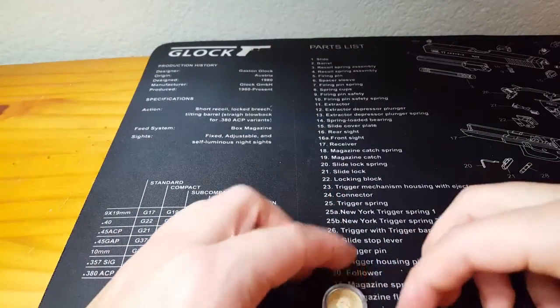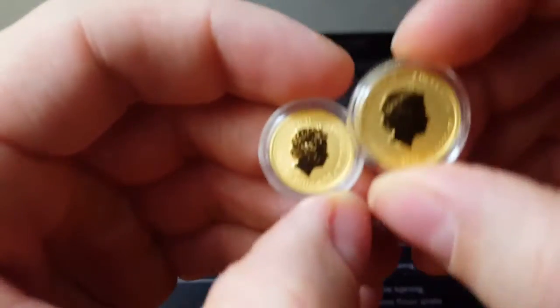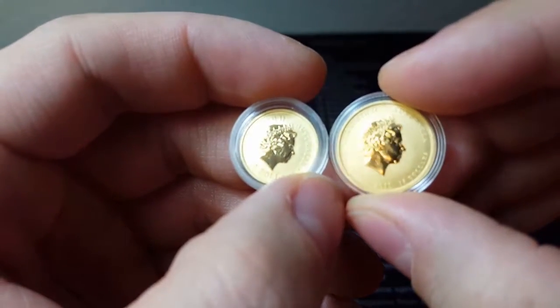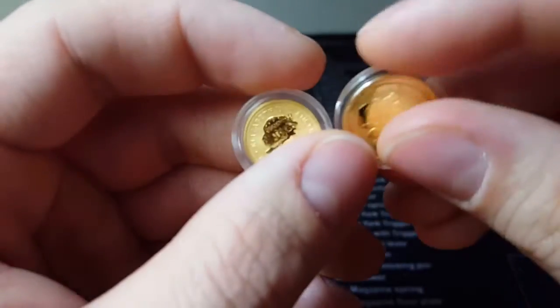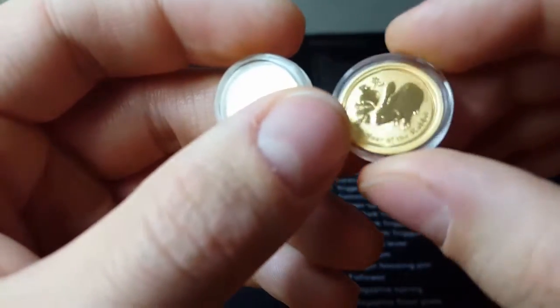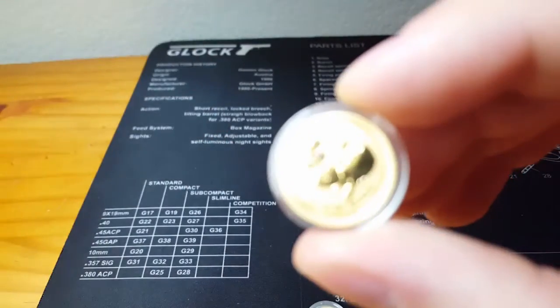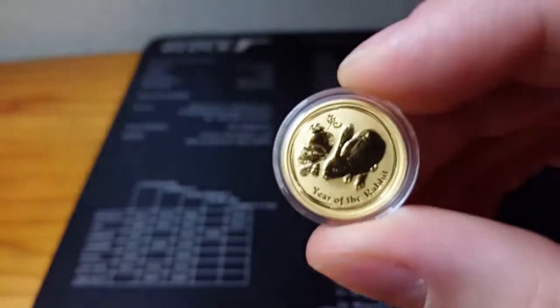Golden Eagle Coins — I do not recommend these guys. The coin on the right here is actually in good shape overall. I haven't opened the capsule yet to see — this one was the Year of the Rabbit, so this is the 2011. I'm going to be adding this one to the stack. Let me zoom in on this really nice coin.